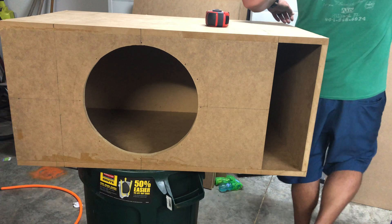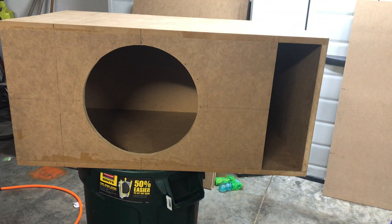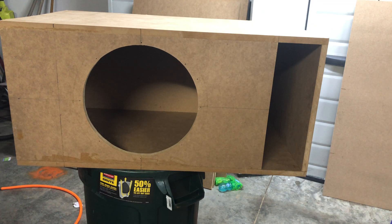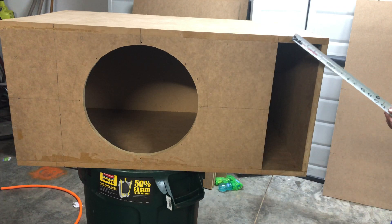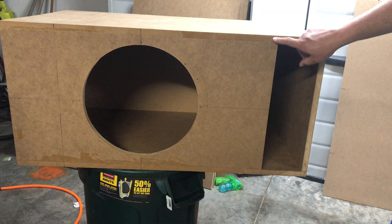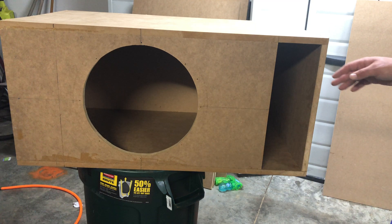This box is made for a 15-inch subwoofer, tuned 30 to 32 Hertz. It could go up to 33 or 34 depending on the displacement of the subwoofer and the displacement of the 45-degree bracing. This box is made to have a second baffle on the outside so it covers up all the joints.